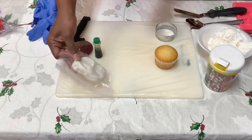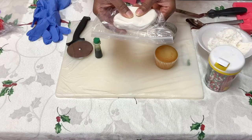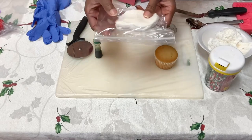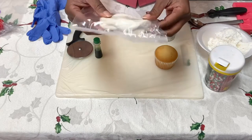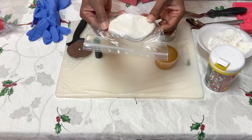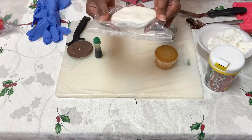Before we start, let's talk a little bit about fondant. Fondant is actually an elastic type of icing that you can roll out and shape and cut and make all kinds of different decorations and things for your cupcake.